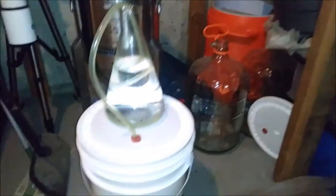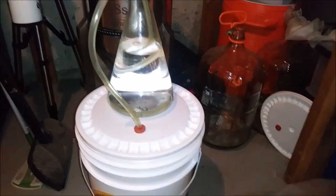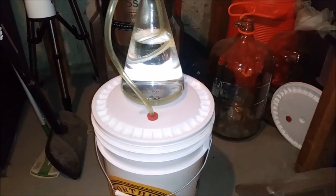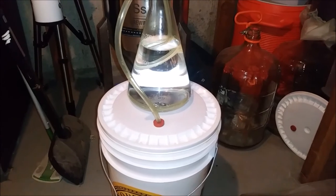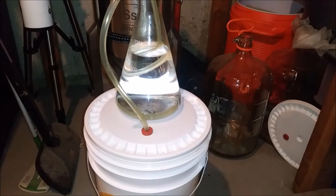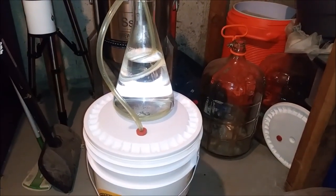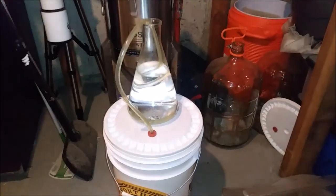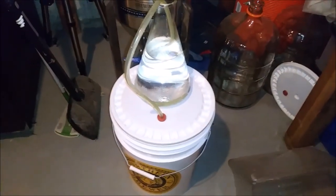Good morning - it's now the next day and I'm checking for fermentation. As you can see, it's bubbling nicely. For other yeasts and stuff the frequency of bubbling can be really high or really slow, but as long as it's bubbling, it's fermenting.